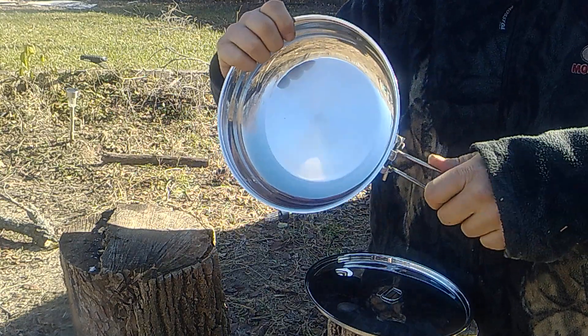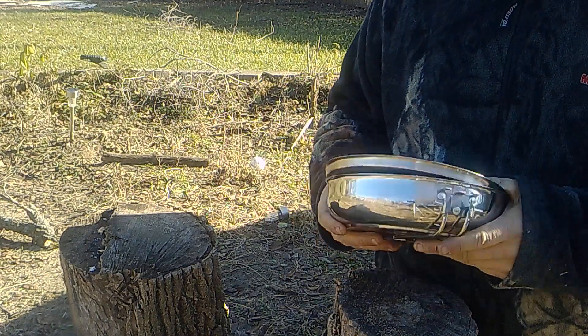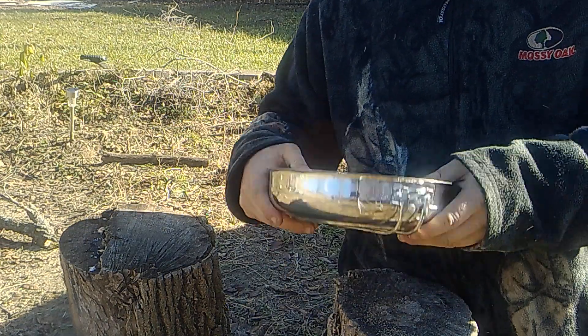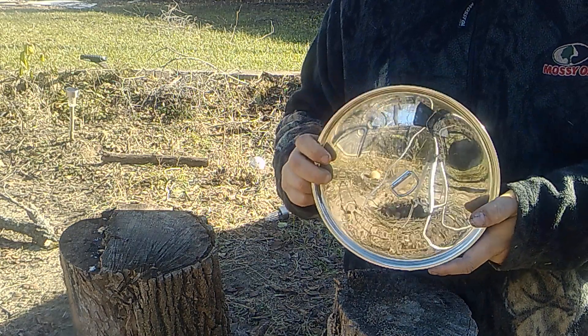There's a little bit of weight to this, but this is something that will last me a lifetime versus what you're going to get out of the aluminum.